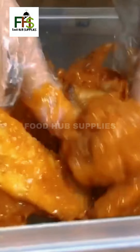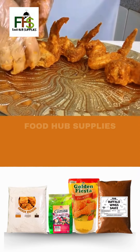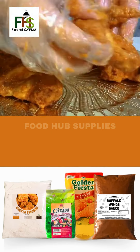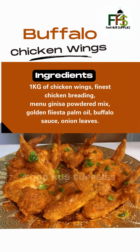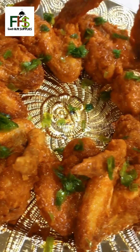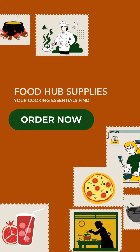Mix the buffalo chicken wing sauce. Keep going. Set aside the barbecue sauce.